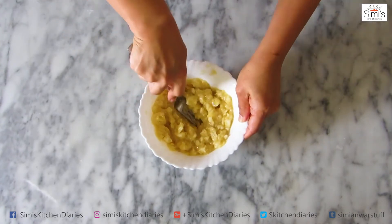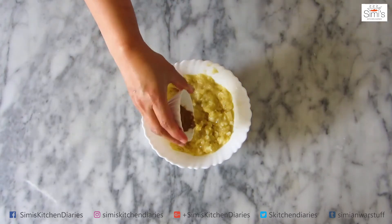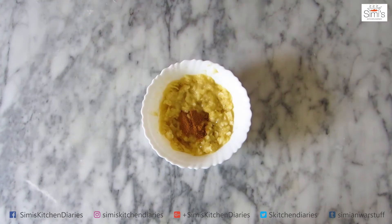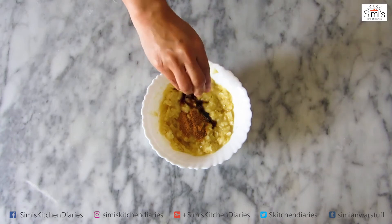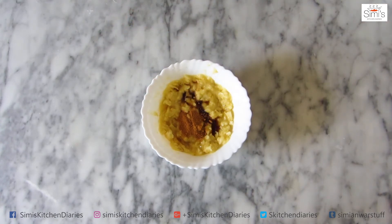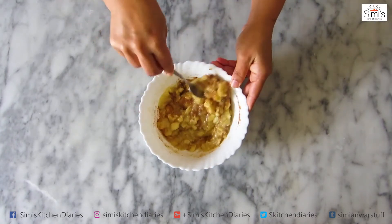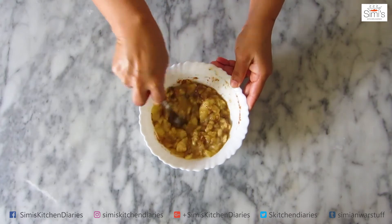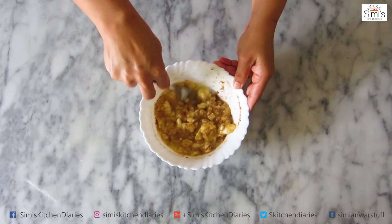The bananas are almost mashed now. I will add the flavourings into this banana so that the flavour of banana, vanilla and cinnamon gets completely blended. I am adding 1.5 tbsp of cinnamon powder and 1 tsp of vanilla into the mashed up banana and we will blend all these things together to a loose consistency. It is a bit liquidy yet you can see the banana pieces. The banana mixture is ready now.